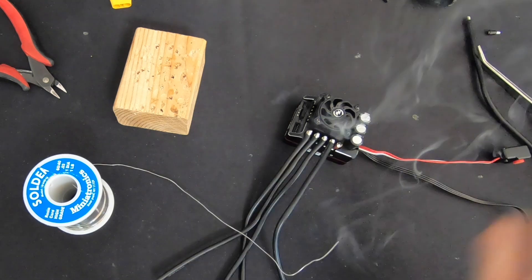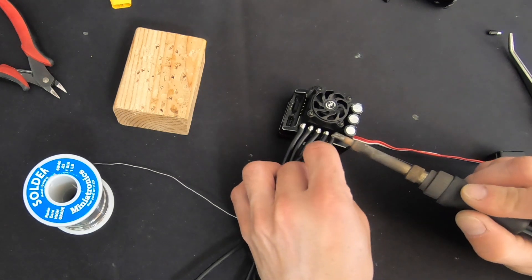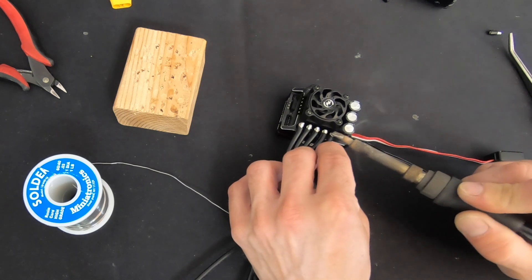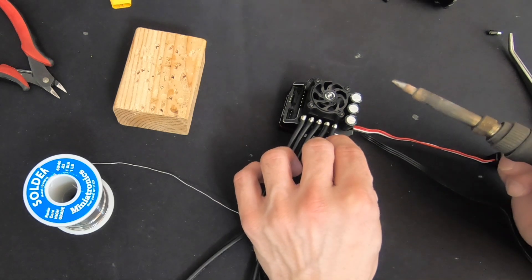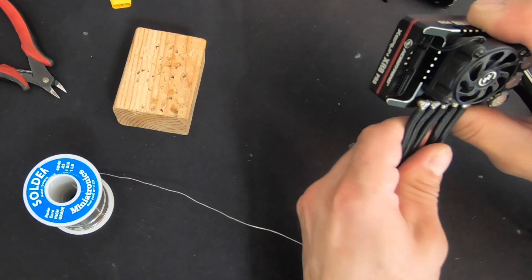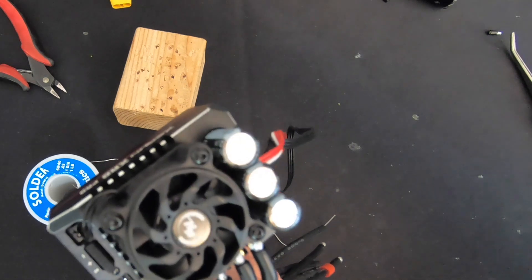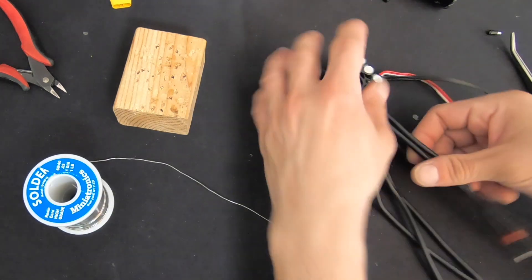Normally put a little bit of fresh solder on there — or as they say overseas, 'solder,' which I understand has an L in there, but sometimes the L is silent. Like sometimes there's extra letters in words, like aluminum. Give it a nice inspection, making sure the edges look nice and clean — they do, so we're good to go.